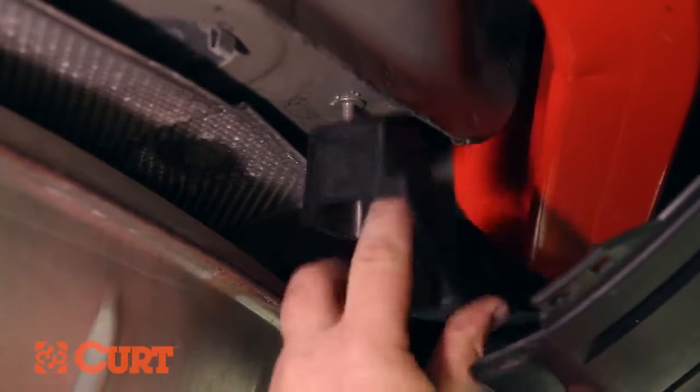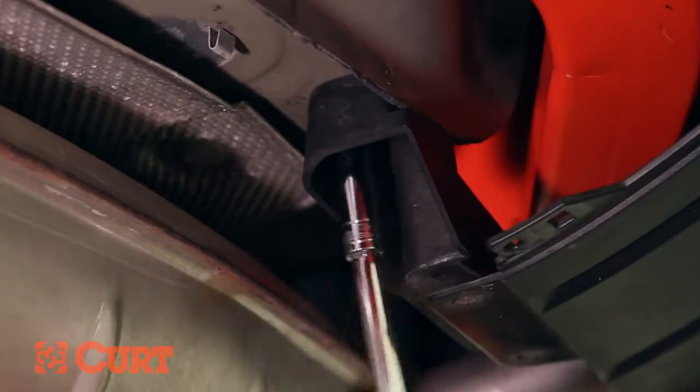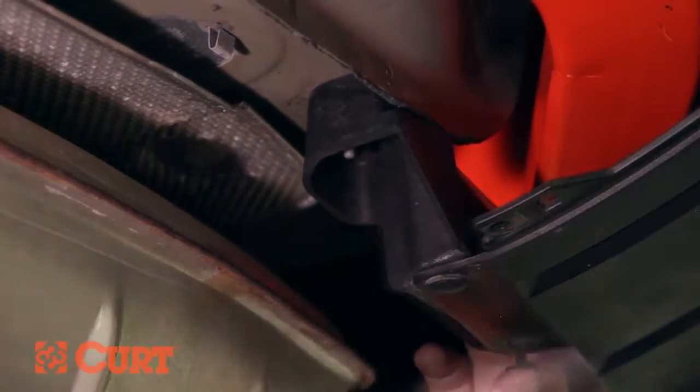Remove the masking if previously applied, reinstall the fascia support brackets and fasteners, and torque all hardware to the values specified in the supplied instruction sheet.